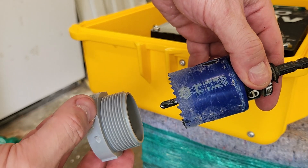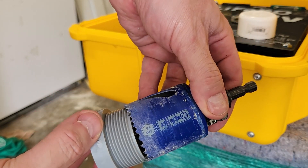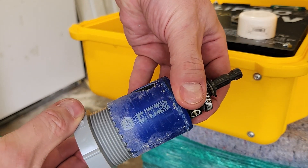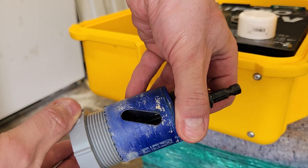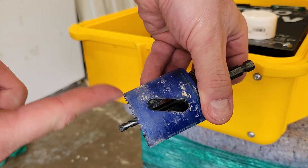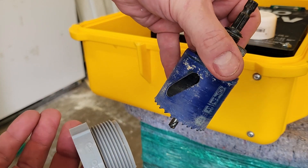Alright, so whatever this size is, I don't know, it just kind of sort of fits inside this hole saw. So the minute I cut the hole, these teeth will make it a little bit larger, and this thing will fit right in. So let's get started.